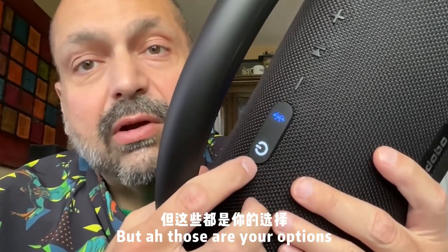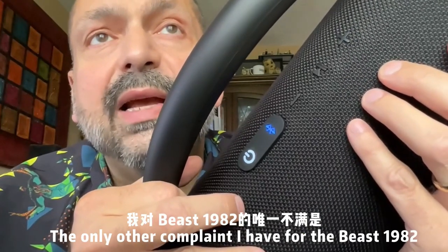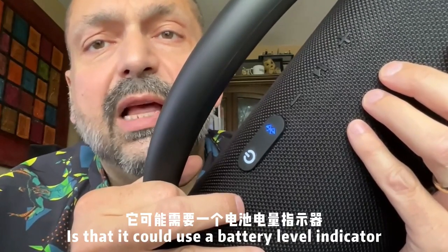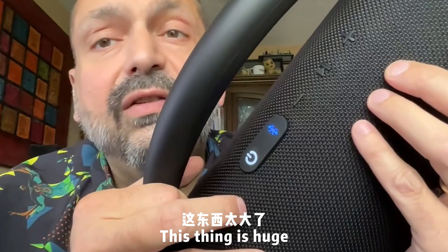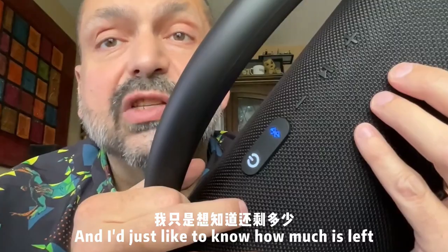Other than the usual abuse of black buttons on a black background, the only other complaint I have for the Beast 1982 is that it could use a battery-level indicator. This thing is huge and powerful — you are going to be using a lot of battery, and I'd just like to know how much is left.